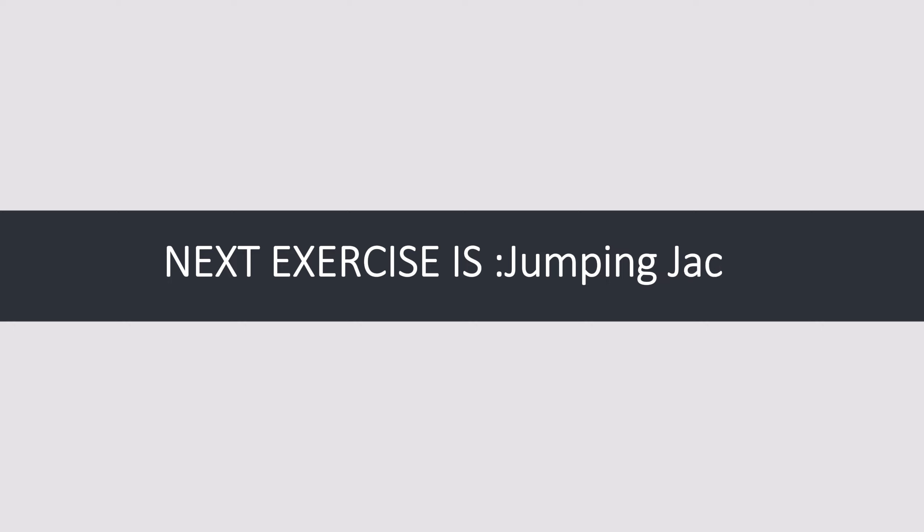Next exercise: jumping jacks. Let's begin — one, two, three, go!